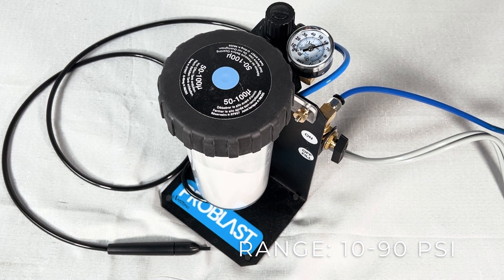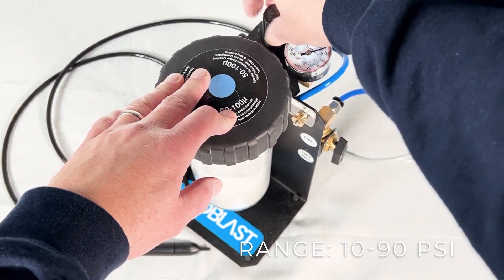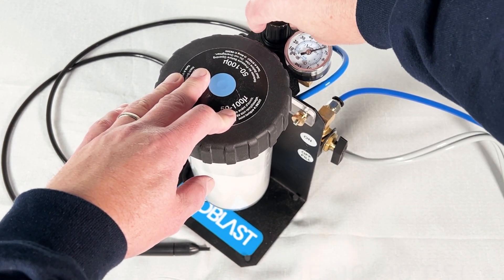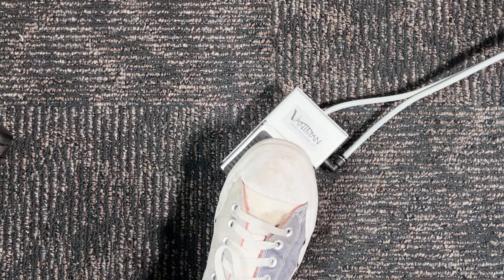To adjust the PSI, pull up on the knob on top of the regulator and give it a twist. You can go higher or lower as you see fit. To start blasting, step on that foot pedal, and off you go.